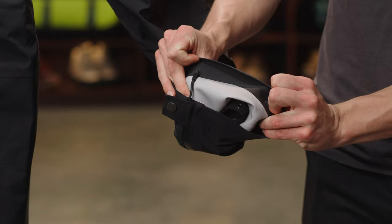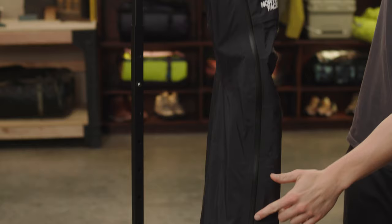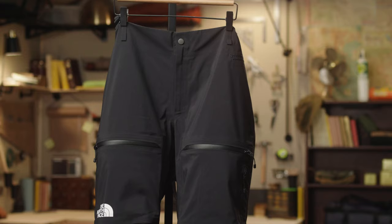At the top of the pant there are adjustable and removable suspenders, and full-length side zips that double as venting and allow for easy on and off without removing your boots.